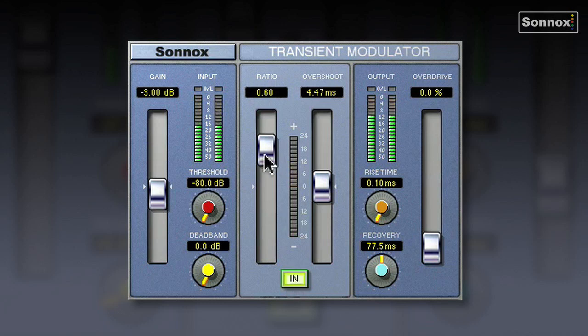Now if I move this slider in a negative direction, I can actually soften the transients, which are just rounding off the initial edge of the attack. Exaggerate and go all the way down, which kind of almost has the effect of bringing up room ambience. You are taking the initial transient off, but you're leaving the rest untouched. Very different to a compressor — it's not actually compressing the signal, but it's just affecting the initial transient.